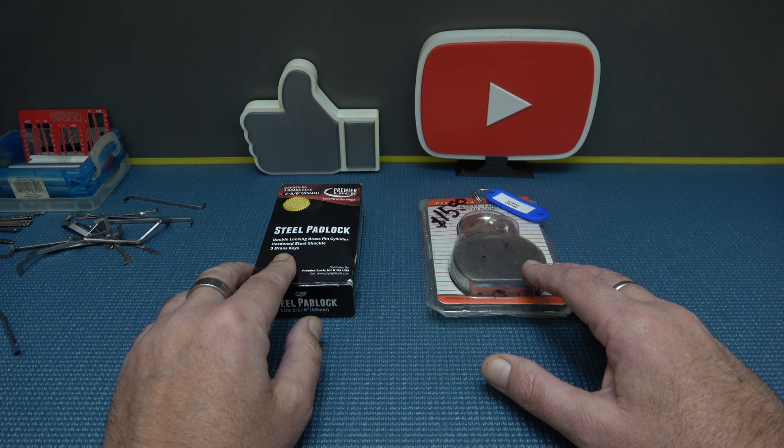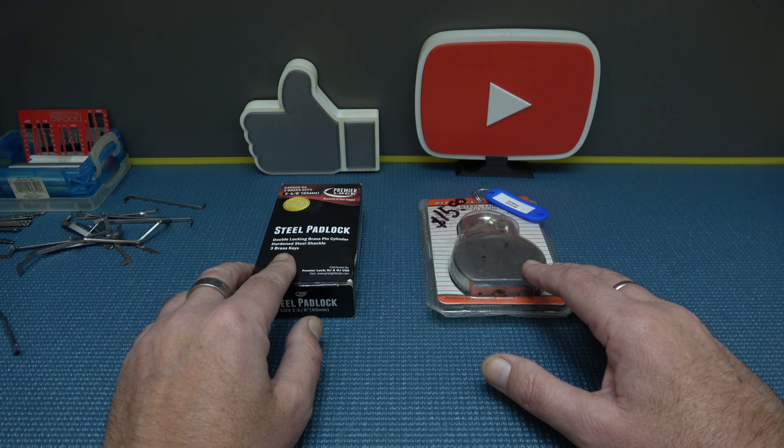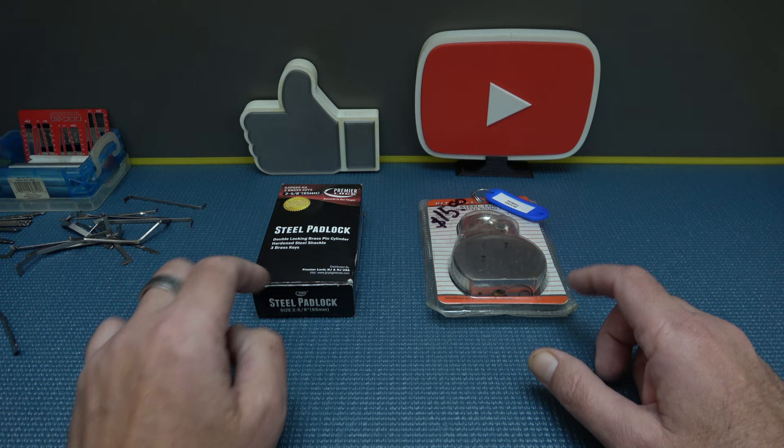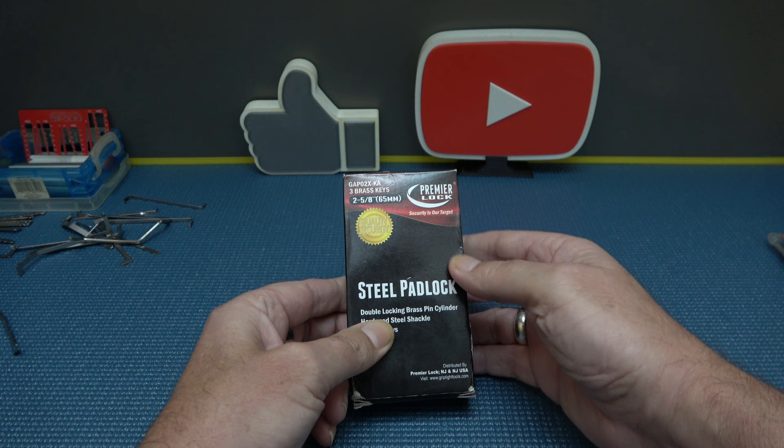If you remember the last video I uploaded, we got three beautiful round body padlocks from Jay Gabrielle on YouTube. Jay, thank you again for that package. We did one of them on the previous Sunday's video, so we'll step up to this one and save the other for another video. So what do we got here? Premier Lock.